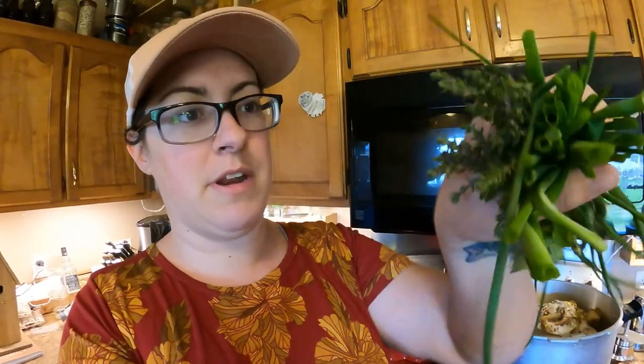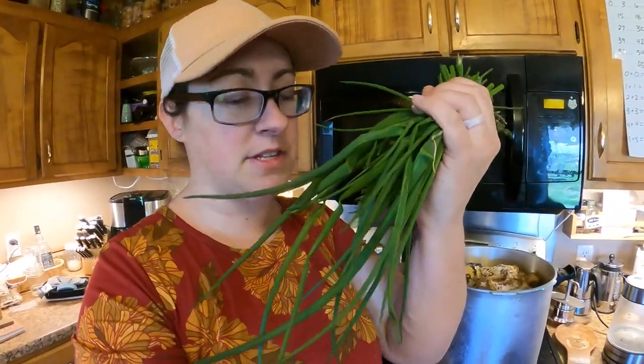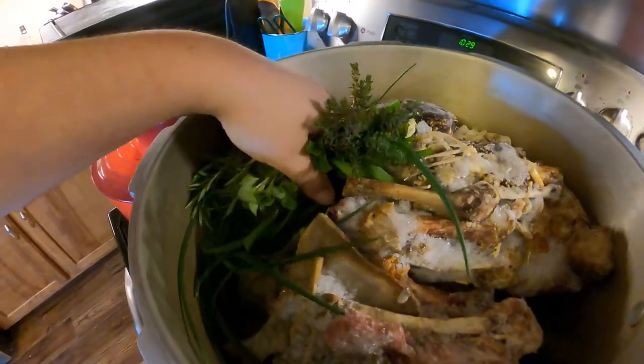I've grabbed some herbs from the garden. I have some chives, oregano, this is rosemary down here, and some thyme. Usually I will quarter a whole onion and stick it in here, but because I have chives, I'm just going to let the chives be that flavor in the broth. Put those down in here too.